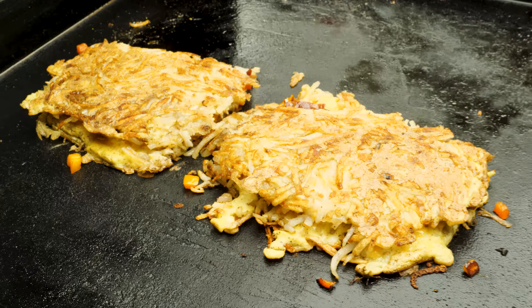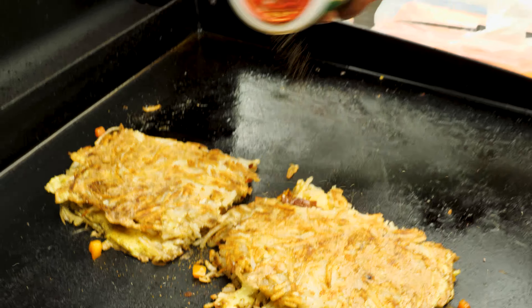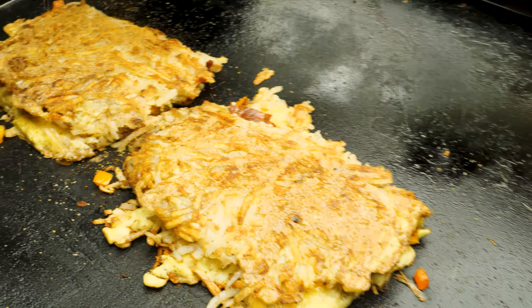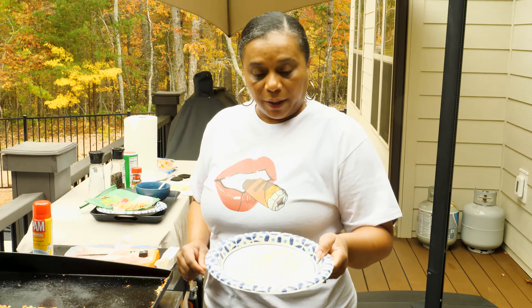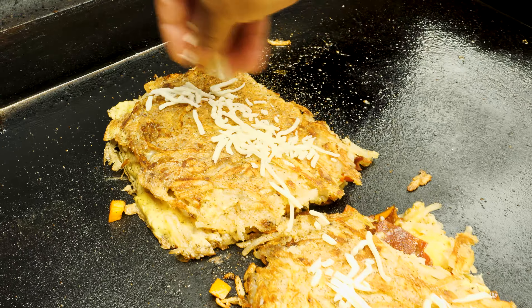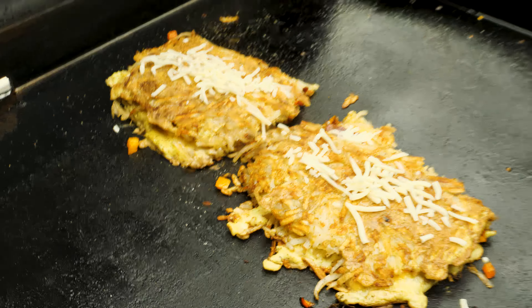Nothing but deliciousness going on on this griddle this morning! For a little extra flavor, a little kick, we're going to add some of this Creole sauce — just for a little extra. I'm going to go grab a little bit more cheese because I want to sprinkle a little cheese on top and let it melt. I'm going to close the Blackstone and let some of that heat get to the top and melt that cheese.